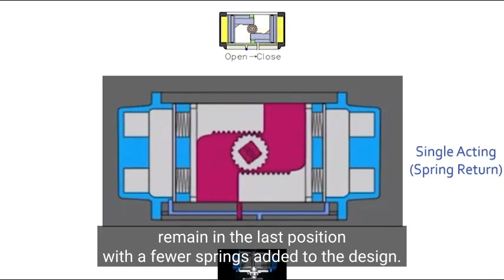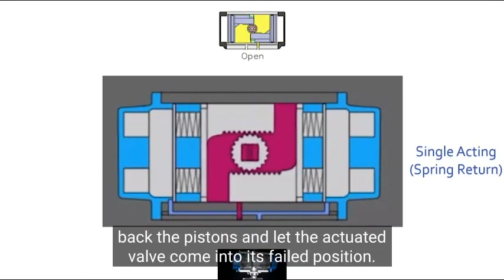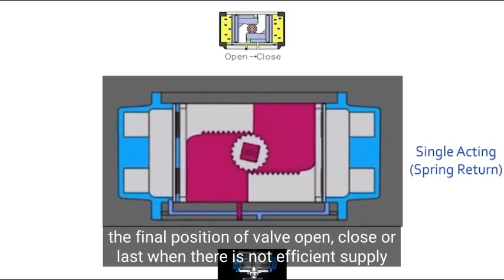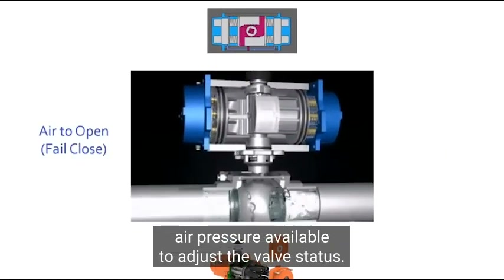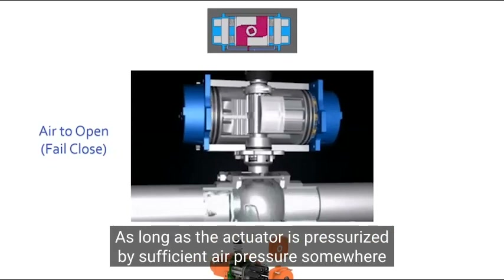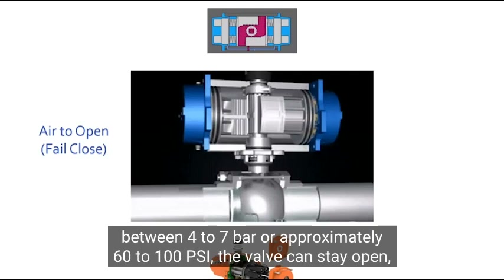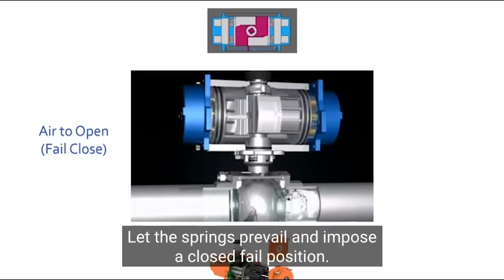With a few springs added to the design, we'll have the spring return actuator. Those springs are purposed to bring back the pistons and let the actuated valve come into its failed position. Valve failed position is defined as the final position of the valve — open, close, or last — when there is not sufficient supply air pressure available to adjust the valve status. As long as the actuator is pressurized by sufficient air pressure, somewhere between 4 to 7 bar or approximately 60 to 100 psi, the valve can stay open. Reduced or lost air pressure due to any system failure lets the springs prevail and impose the closed fail position.